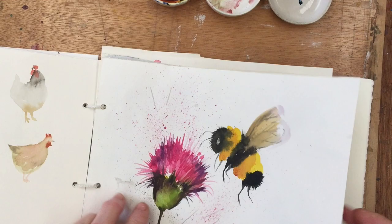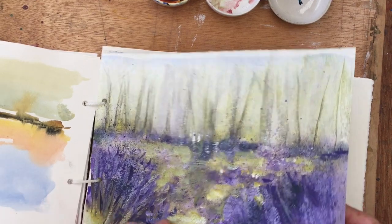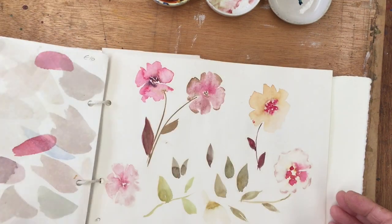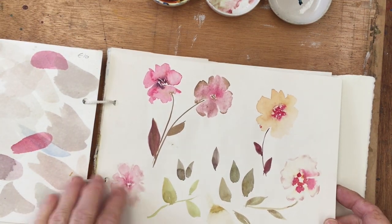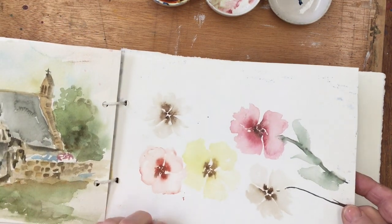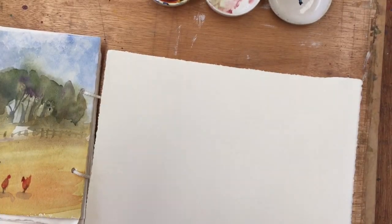Okay so this is my sketchbook, just flicking through here to find an empty page. The other day I did these flowers and I thought I might be able to develop that for a warm-up. It's quite an interesting technique, looks quite pretty. So here's a piece of paper I haven't put holes in it yet but I will.